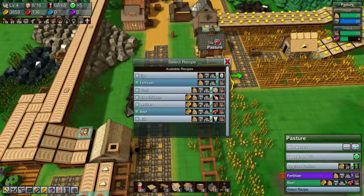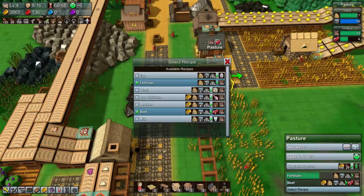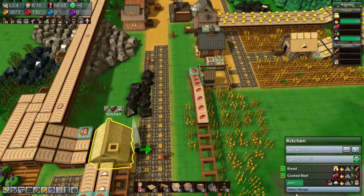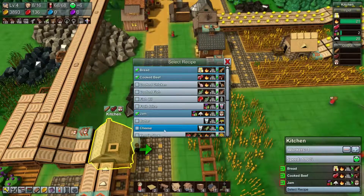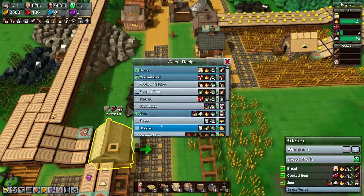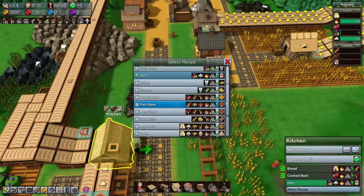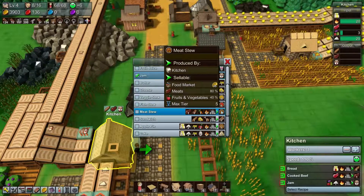We can also set it to produce milk or something like that — let's see if we can actually do anything with milk. Milk will make butter or cheese if we have cloth. Butter is 15 coins; I'd rather just make the beef stew.